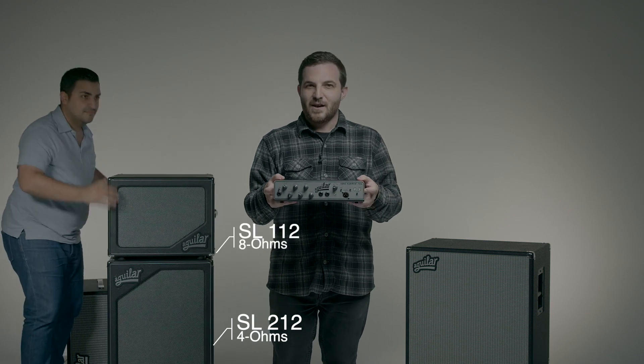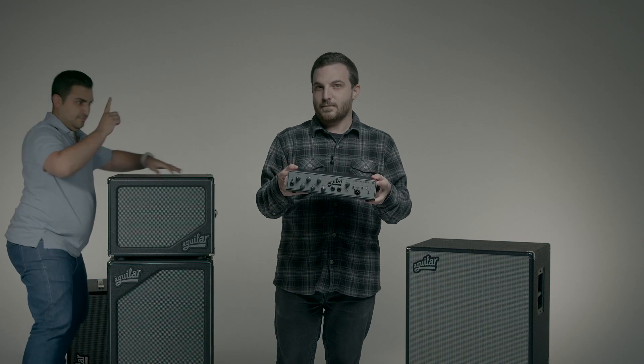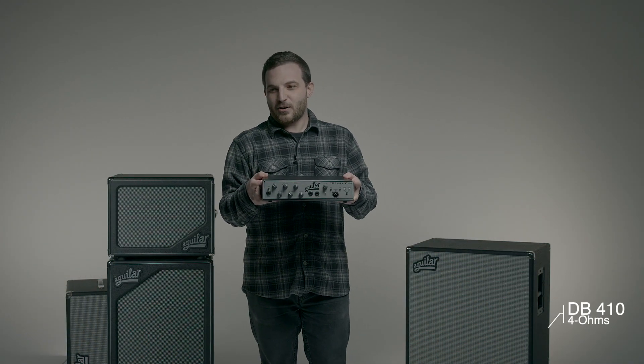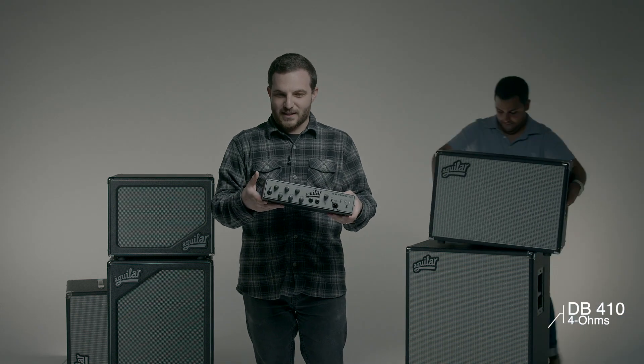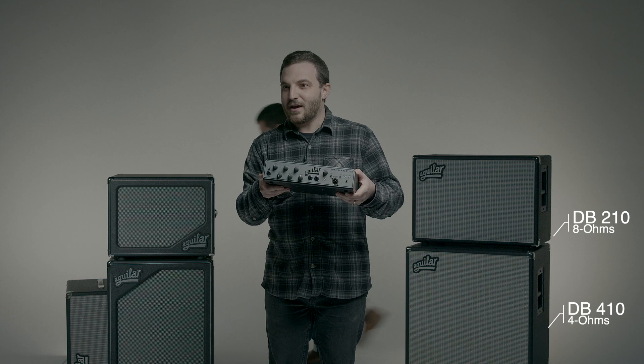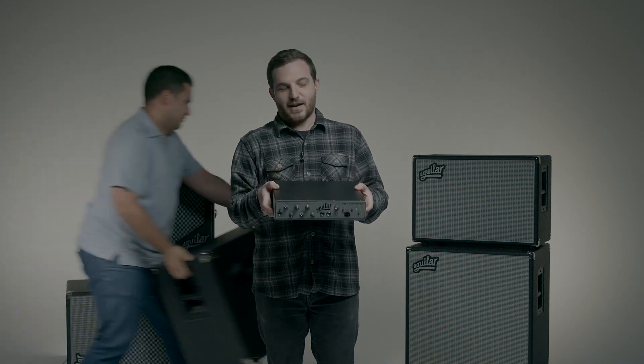What about something punchy like a 4 ohm 4x10 with an 8 ohm 210 on top? That's another great option. Or something nice and round like a 115 at 8 ohms with a 4 ohm 410 on top — that's a great rig.